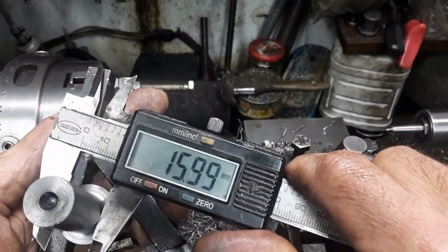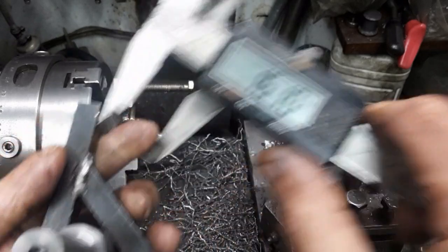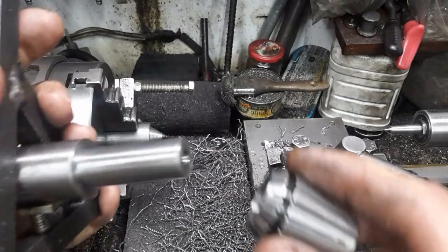Since I am using ER collets, anything under 16mm would have been equally satisfactory.